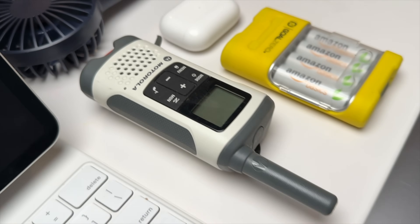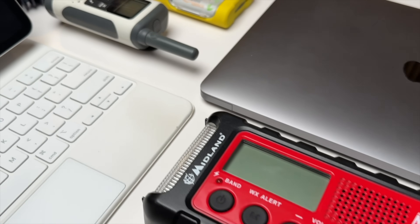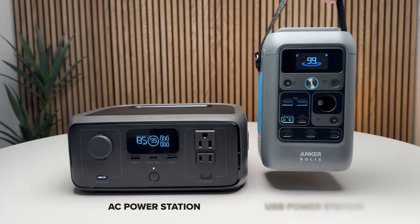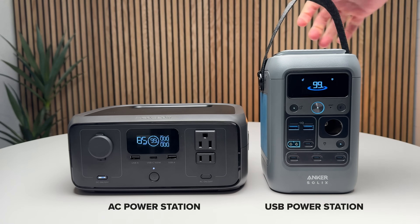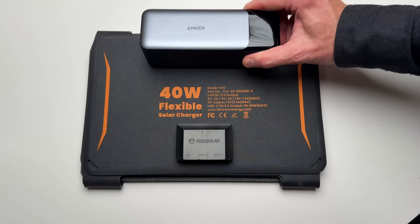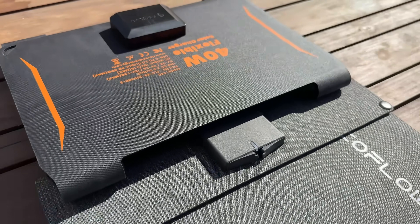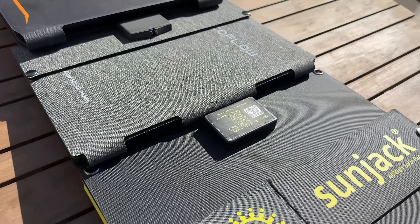If you want to keep your laptop, phone, emergency radio, flashlights, and other small electronics powered during an emergency, they all run on USB nowadays. So why not get a power station that focuses on offering the best USB output? That's why I originally built my micro power system with the Anker 737 power bank and a FlexSolar 40-watt panel as a tiny affordable USB power station that's perfect for taking on the go.